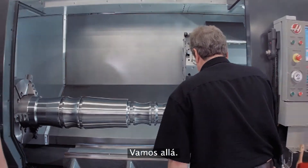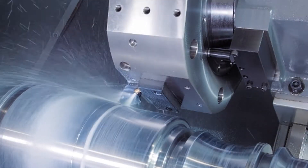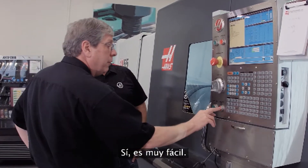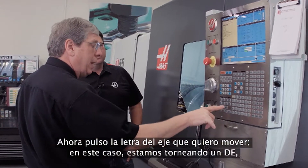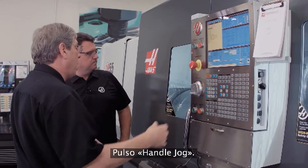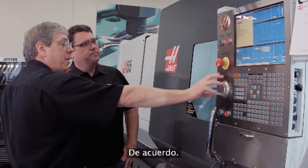Okay, so we're at the point where we wanted to stop on this part. Take me through how we do it. It's real simple — feed hold stops the motion of the machine. I press the letter of the axis that I want to jog in; in this case we're turning an OD, so I'm going to press X, press handle jog, and now I'm in jog away mode.